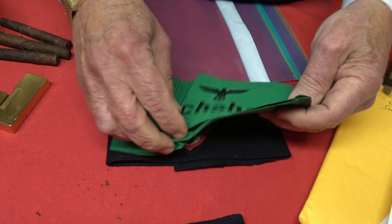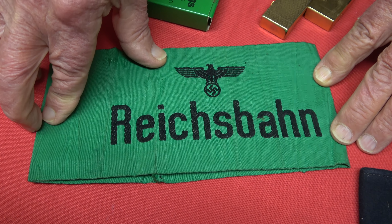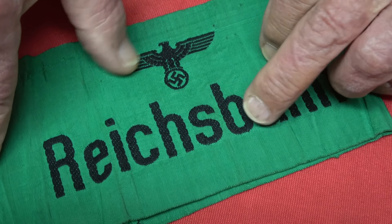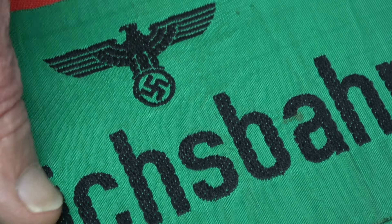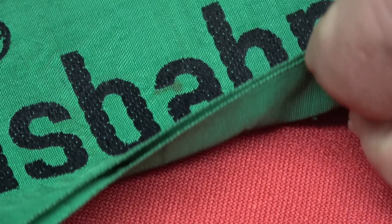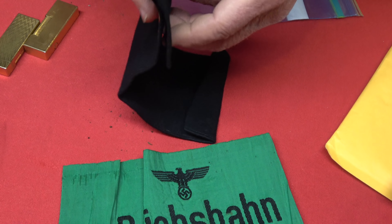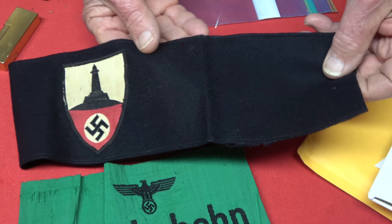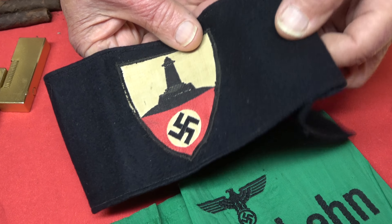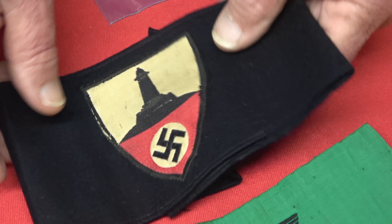Here's a Reichsbahn armband — these were worn by the Railway Police. The eagle and the Reichsbahn wording are all Bevo woven into it separately, not printed. Very nicely done, well constructed, and not common. And then we have a regular veteran's armband, the regular enlisted men's type. It's got a little moth hole there, but not too bad — this is the style with the War Memorial on it.